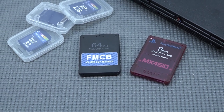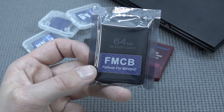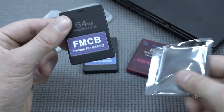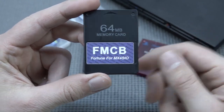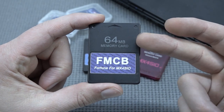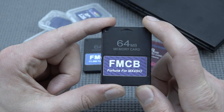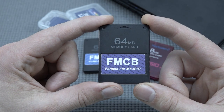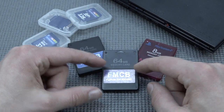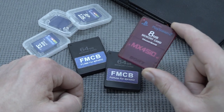If you have an issue with a specific PlayStation 2 Slim model, one of the options is the Fortuna for MX4SIO — they made a memory card especially for the system. You get a 64 megabyte memory card. The downside is it doesn't have the Magic Gate technology, so you may have issues with saving. The best thing is to make a backup to an original memory card. I did notice it had some issues with saving, so that could be a solution.